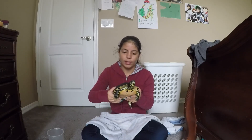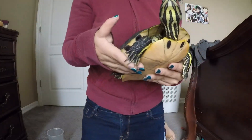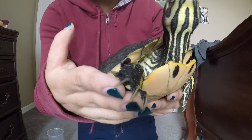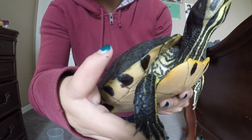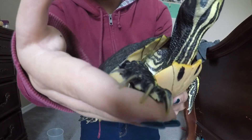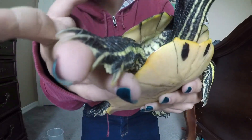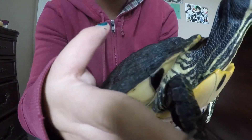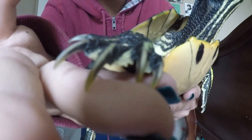To start off with, this is a female yellow-bellied slider. Her name is Lily, and one of the reasons that can be told that she's a female is her claws. Her claws are very short — they may look long, but they are about the same size as the claws on the two ends and the middle ones. They're all the same size.